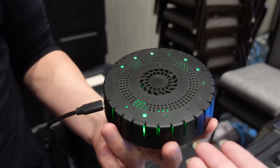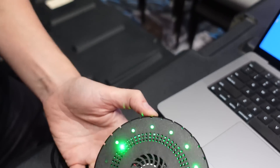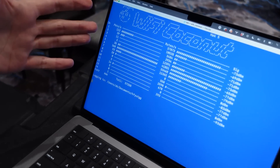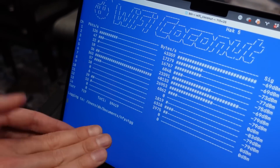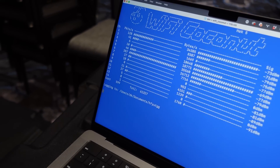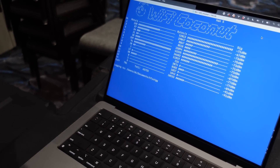And we put a fan on it to make it cooler. Like, what software does it use? It's the open source Wi-Fi Coconut software, and it's recording a standard PCAP file. So it integrates — you can use Wireshark with it. And it's built right into Kismet now.